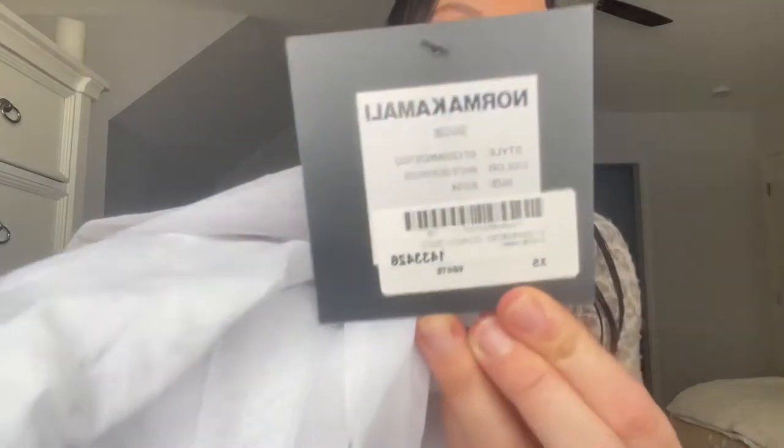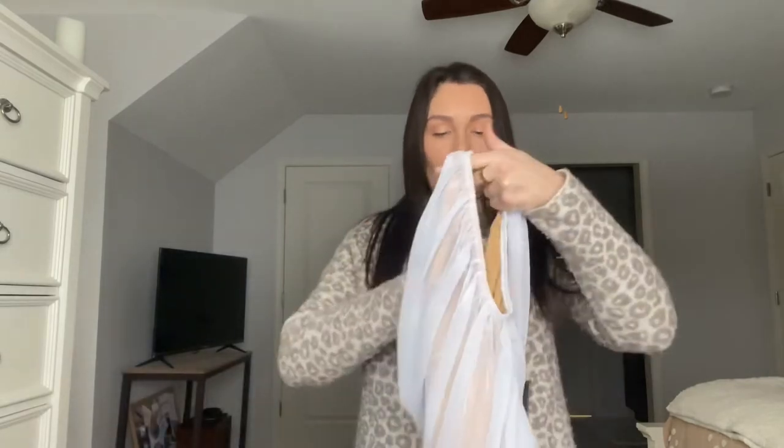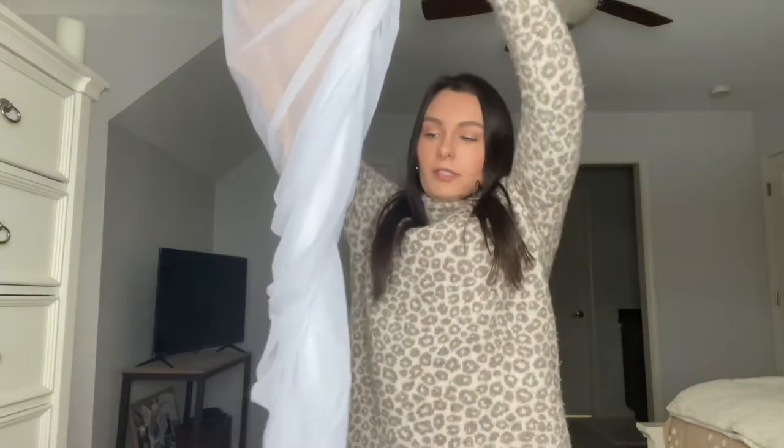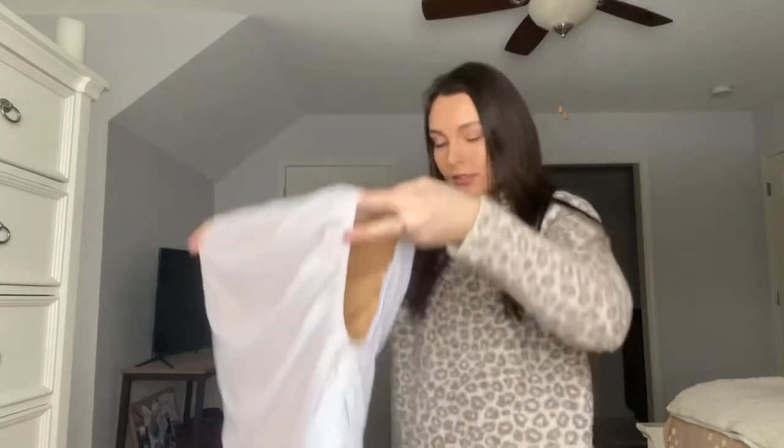I got this in size extra small — it's the Norma Kamali Diana Gown. It shows as white on the site, but there's a solid white and then this sheer version, which is what I got. There's a bodysuit sewn into the dress. Here's what the tag looks like for reference, and here's the dress — it looks a bit twisted but that's just part of the ruching.